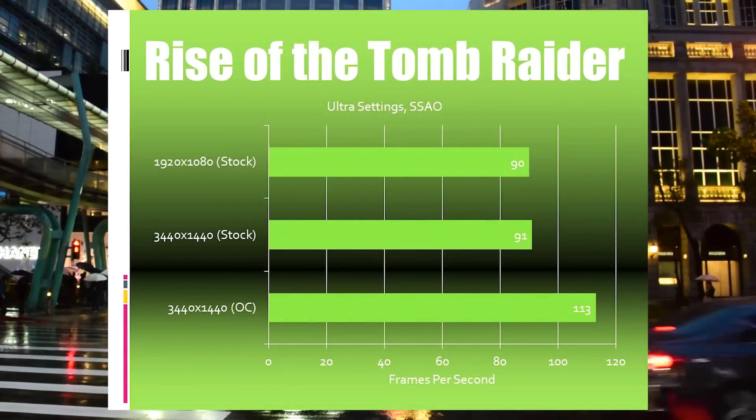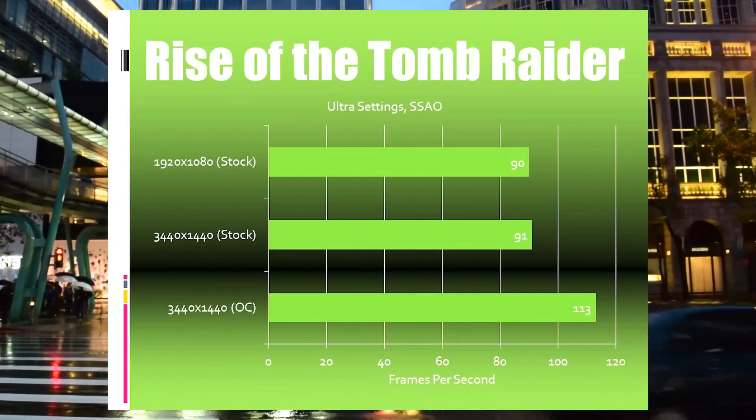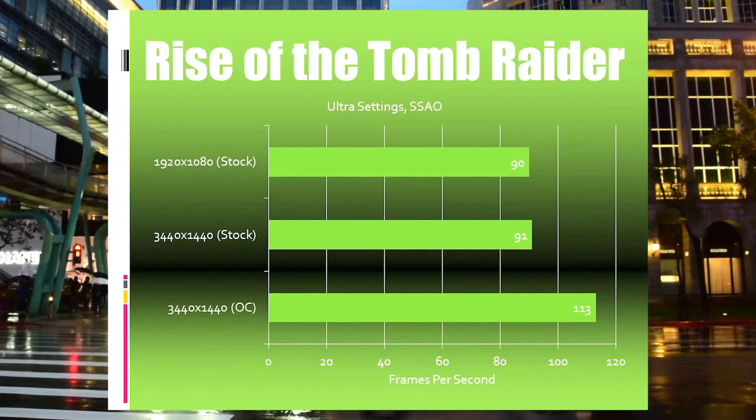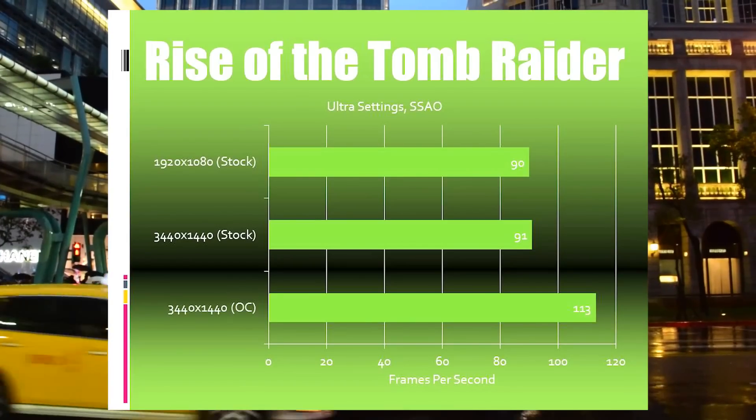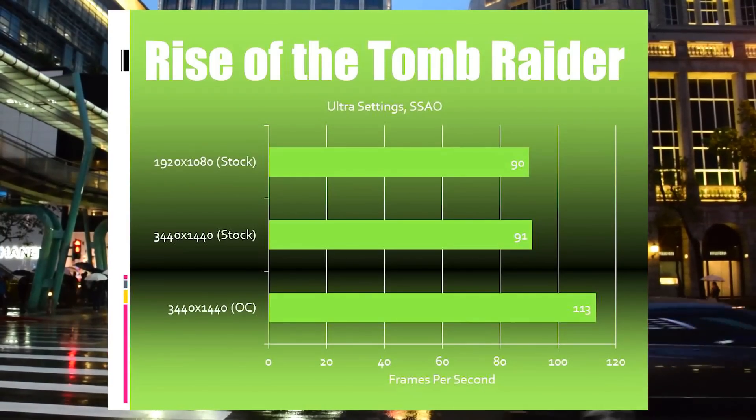Rise of the Tomb Raider is another one I'm very happy with in terms of the benchmarks. As with the first Tomb Raider, I think we are seeing some really good scaling with multiple GPU setups, so it would be great to see your benchmarks if you have one or two GPUs running this game.